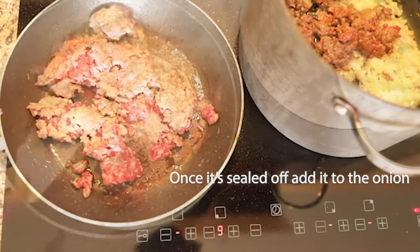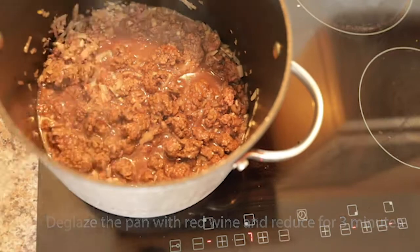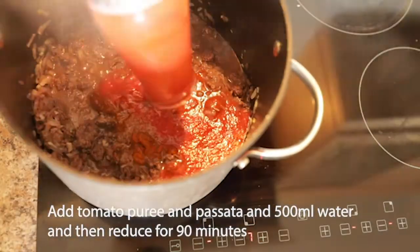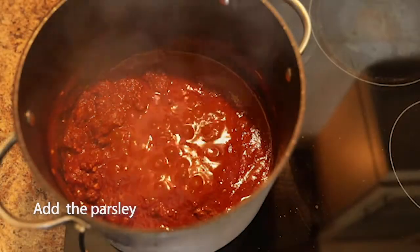Now get your main pan very hot again and add the red wine. Once the red wine has reduced, add the remaining ragu ingredients. Add one pint of water and then reduce the ragu for 90 minutes.